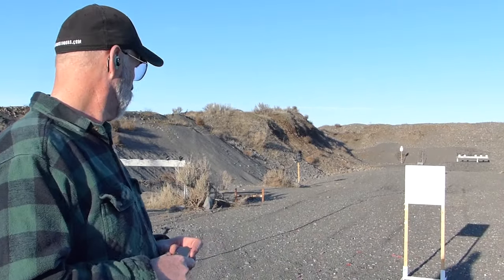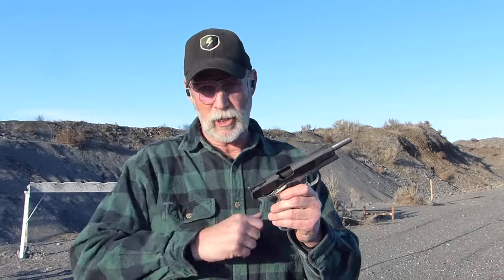Ten yards downrange — maybe nine and a half. I have a paper target and I've got my Les Baer .45 with standard notch and post sights.